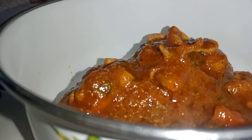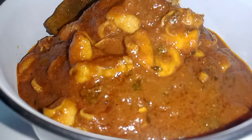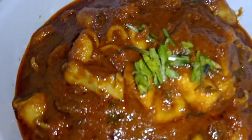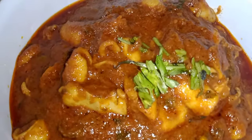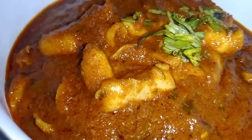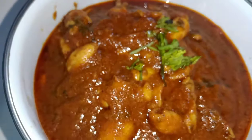Hello foodies, I am back. Welcome to our channel Bachelor's Ruchulu. This is my last recipe for this day. This recipe has a lot of taste in the non-veg item.